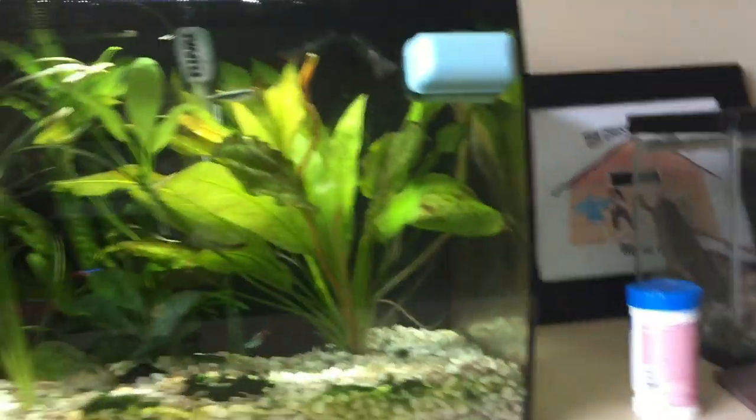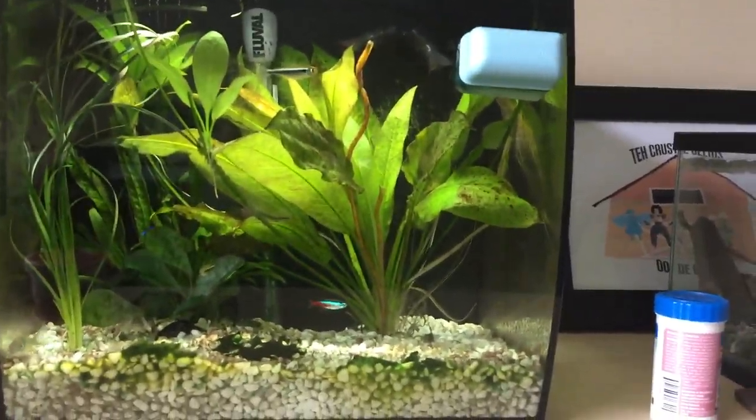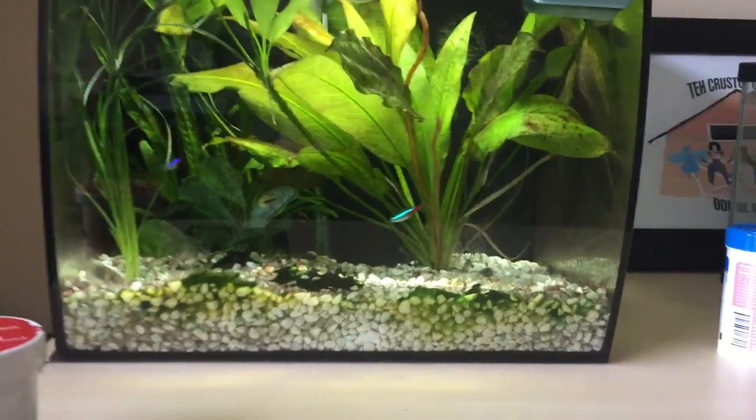I also have another fish tank downstairs that looks like this one, but bigger. I want this fish tank to be better, but how can I do that?